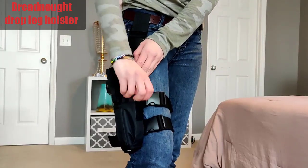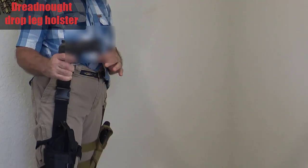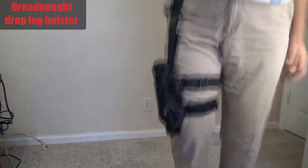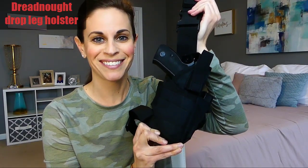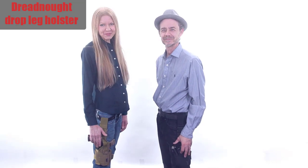It's non-dominant hand friendly in case your gun hand becomes immobilized, and also works well for larger individuals who may struggle to reach around their torso with their non-dominant hand. Check out the Dinosaurized Dreadnought Drop Leg Holster today — the best holster for quality and usability.